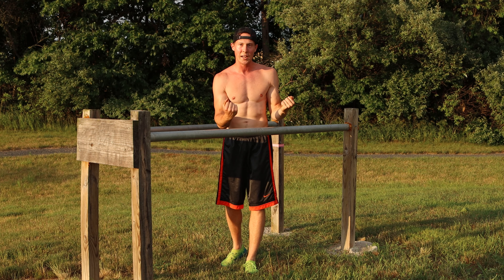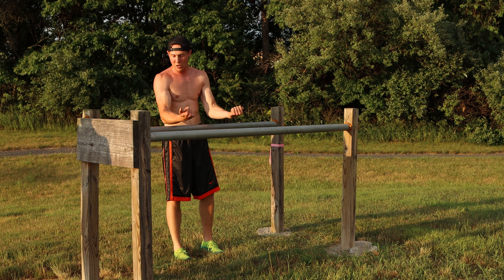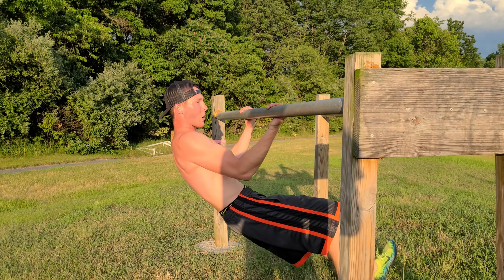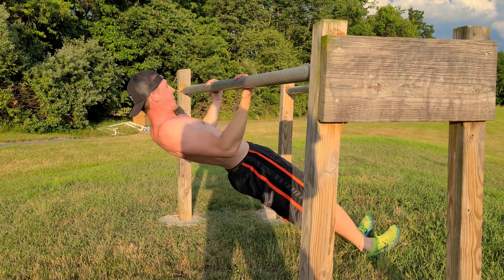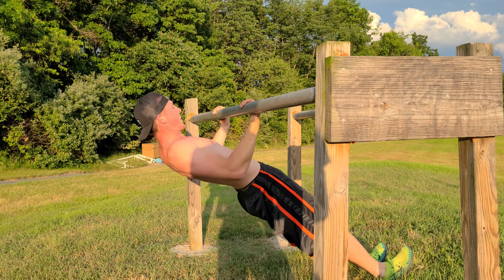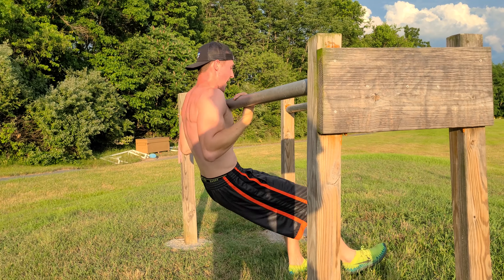The third exercise is supinated grip rows. Get on the outside of the dip bar with an underhand grip — that really focuses on the biceps when you contract. Get in that L shape with your legs and do ten inverted rows. Try to touch your chest on each rep. One through ten. Good.